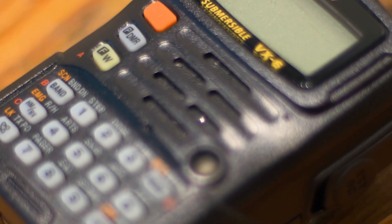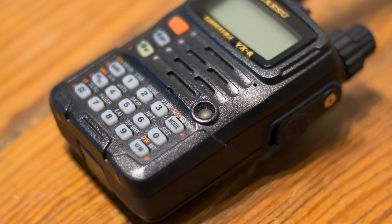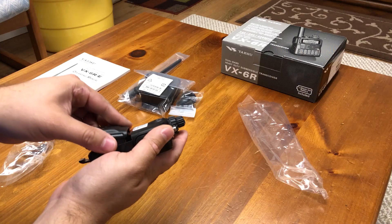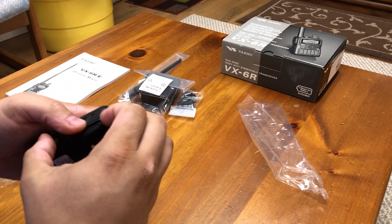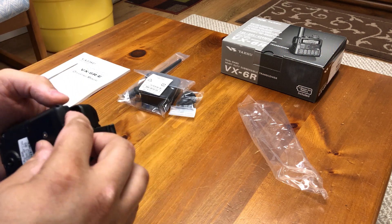Embedded inside the body is the speaker. There is nothing special about it other than it works very well. It sounds loud and clear when at top volume. One of the more critical observations I made in my first review was about the battery. At first it was difficult to attach and detach, but after just a few weeks of breaking in the radio, this was no longer an issue.